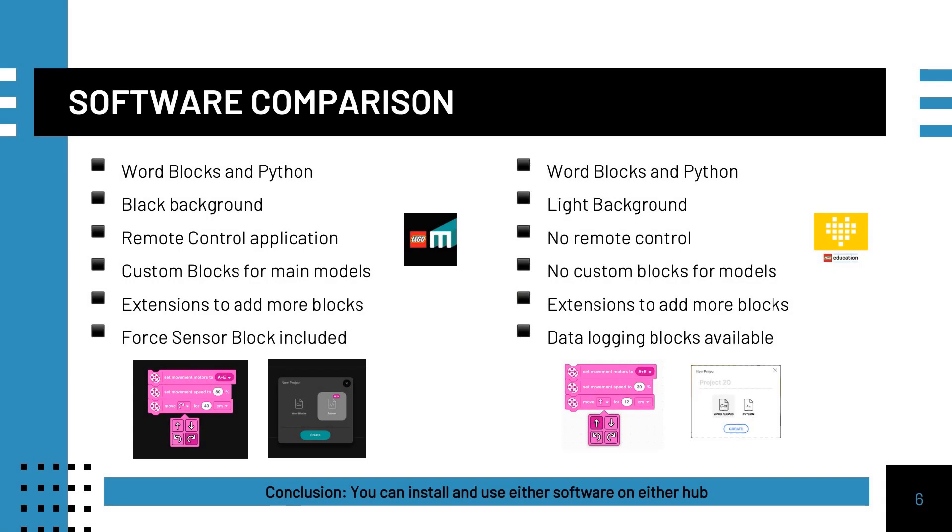The software environments are also similar. The Robot Inventor has a dark background and some unique blocks for each of the five main models, including a unique set of blocks for creating a remote control — which is not relevant to FLL since you are not allowed to remote control your robot. The Spike Prime app has data logging blocks that can be useful for an FLL team. Notably, you can install either software and firmware on either hub.